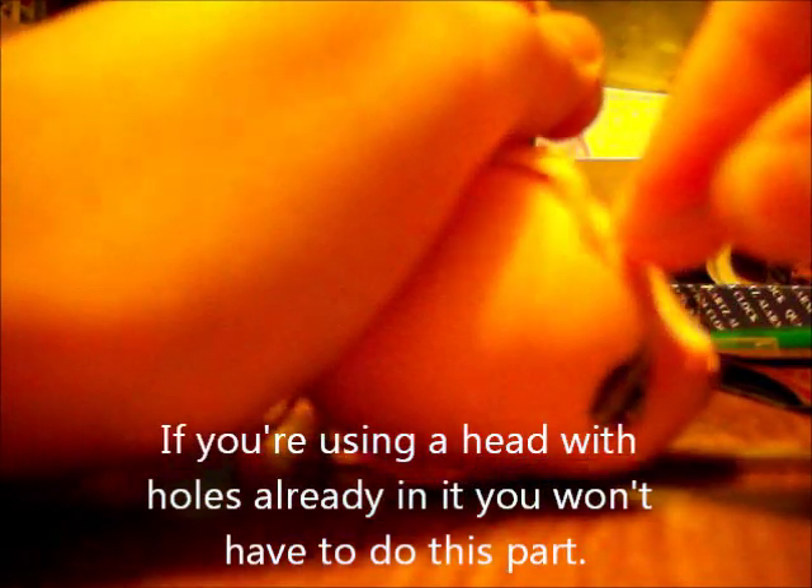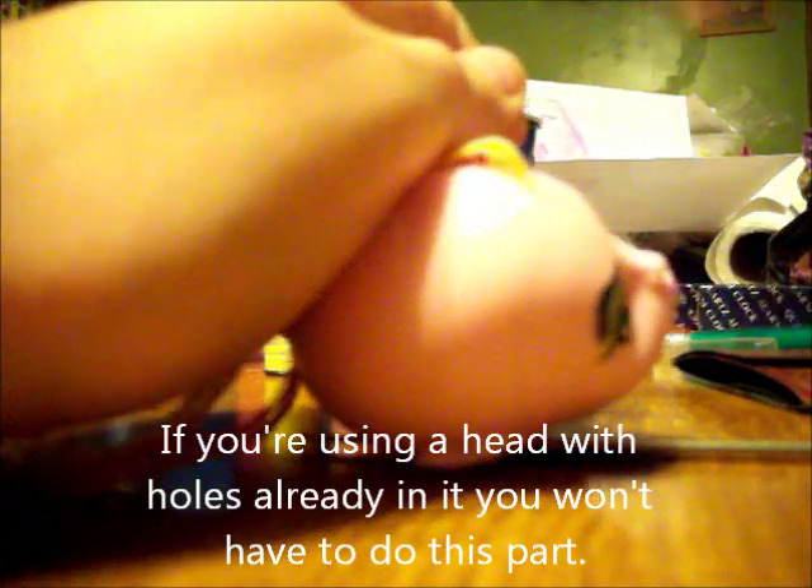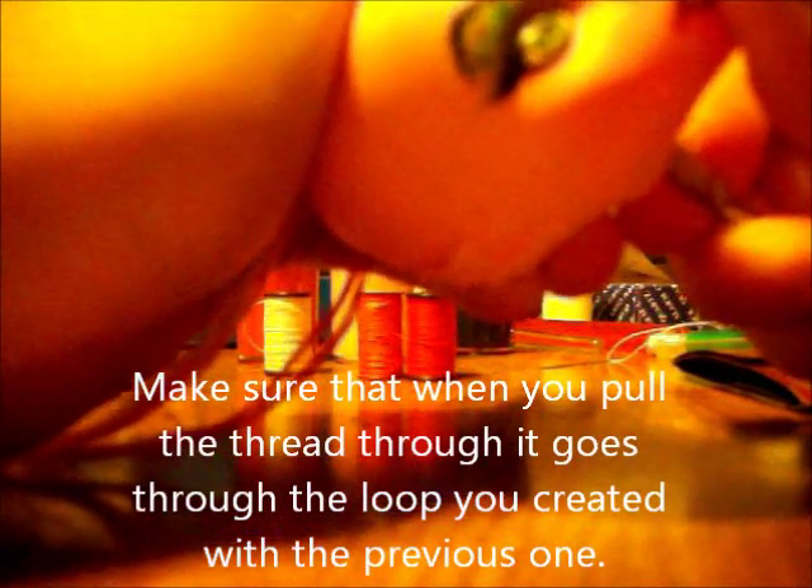I'm going to take the end with the loop. What I do is poke a hole through with the needle first, and then I take my crochet hook, go in through, and poke through the hole, like that. Now, what you're going to do: poke your thread, pull it through, and you take this and lock it.